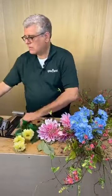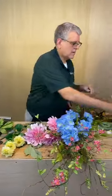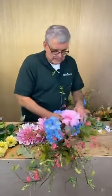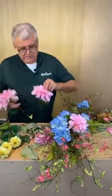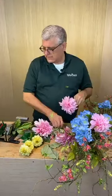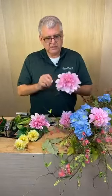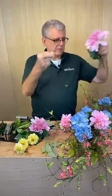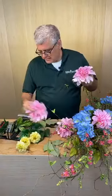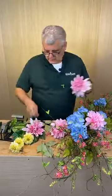Miss Becky from Conway is glad she caught us live today. Now we're going to start inserting these flowers — I chose two different colors. One is $11.50 and the other is $9.50 on sale, so it'll be $4.75 each.